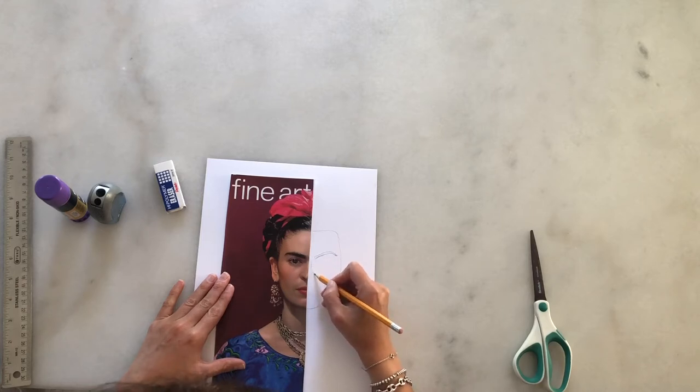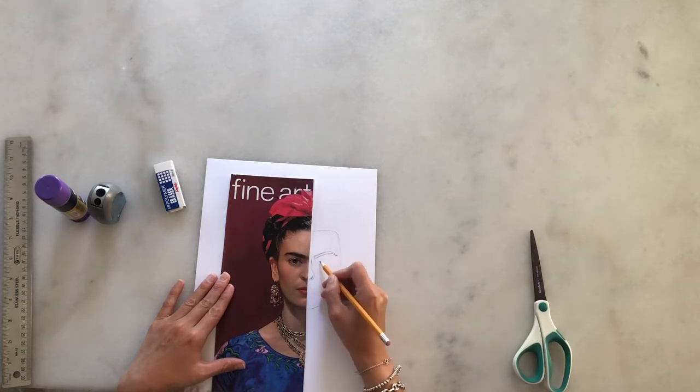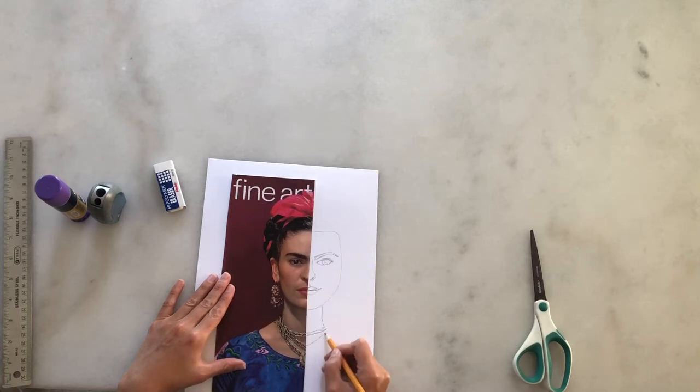This drawing exercise requires a lot of observation. My recommendation is take a couple of days to complete it and don't rush to start coloring. Pay special attention to ears, eyes, mouth, and any details on your pictures.